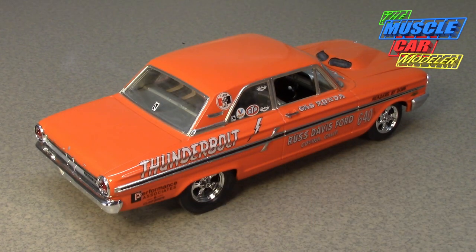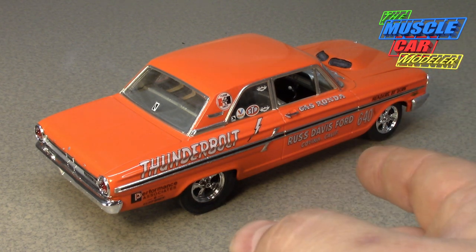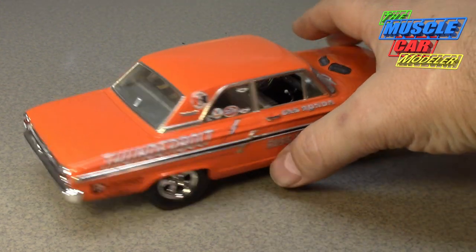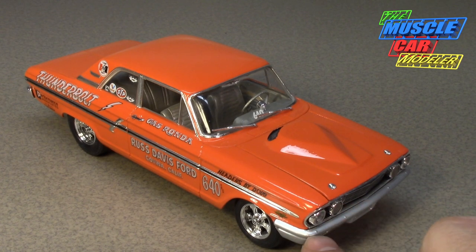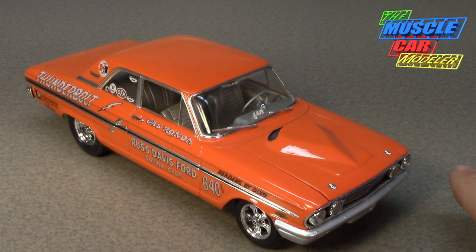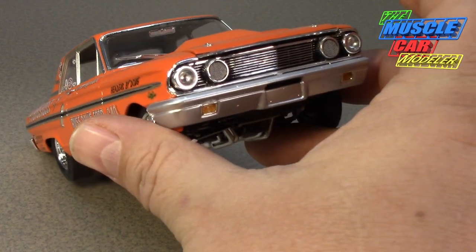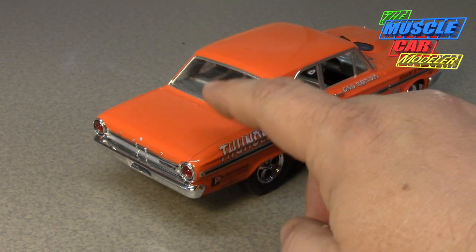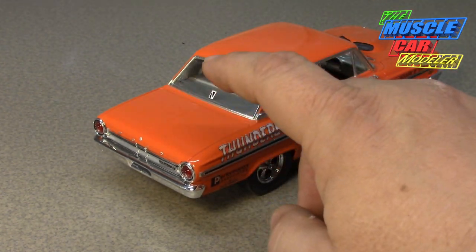They took the Fairlane and created the Thunderbolt — the nickname came from a 1963 Fairlane Thunderbolt concept. To lighten it, they went with fiberglass doors, fiberglass hood, front fenders, and the early cars even had fiberglass front bumpers. Later cars had aluminum front bumpers, which is why I painted the front bumper aluminum/silver instead of chrome, but left the rear one chrome.